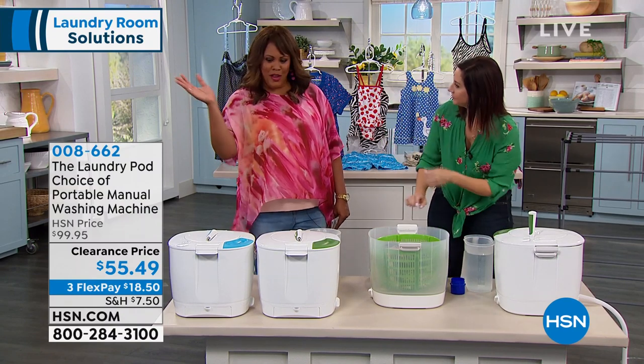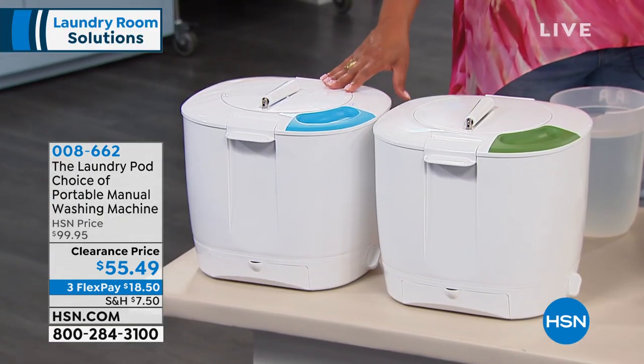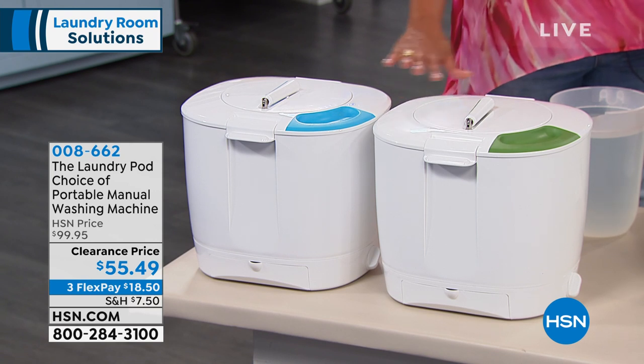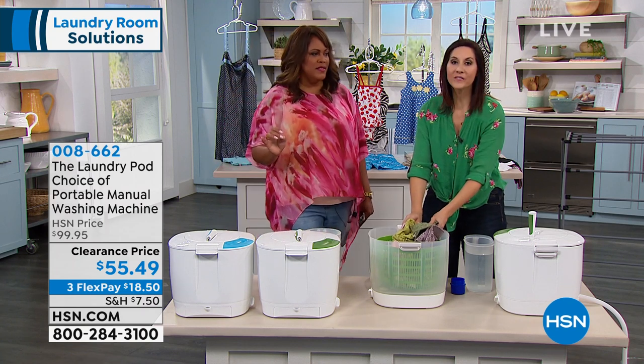You're going to choose your color first. Green is going to be your most limited — very, very limited on green — and then we also have it in blue. What I love is if you're an RVer, if you're a camper, boating, if you want to take something and you need to wash something out, this is so convenient.